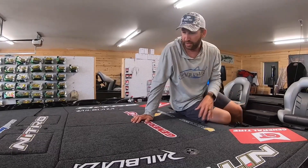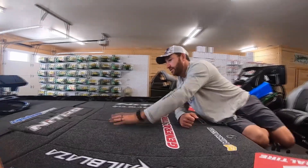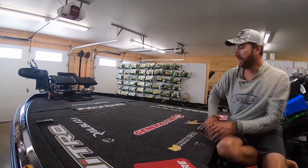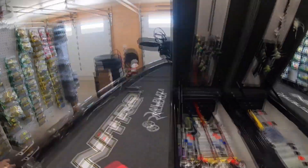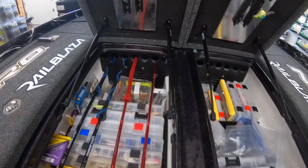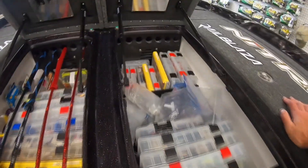A big difference here: before in the Z21, this was one box, and then this was split into two boxes. Now there are two big giant boxes that open towards the front, and they're designed so that Plano-style boxes fit. And then you've got some extra rod storage up there as well.